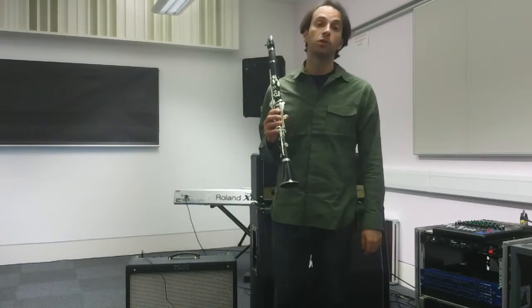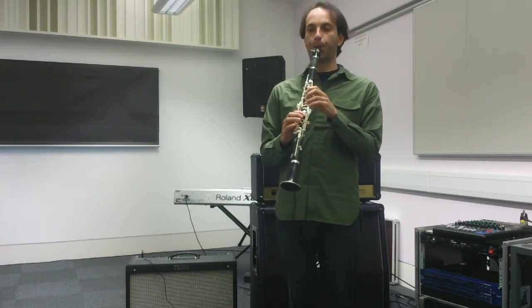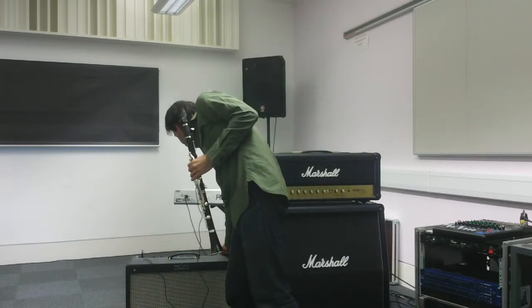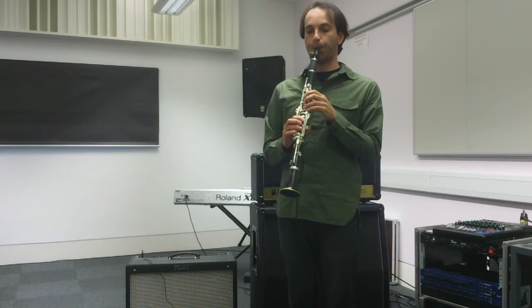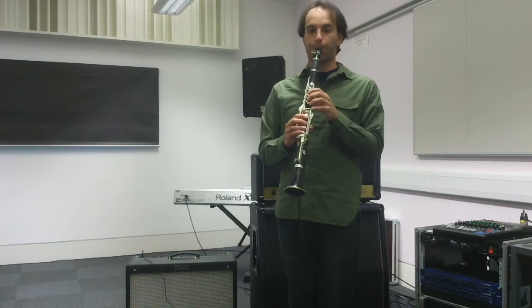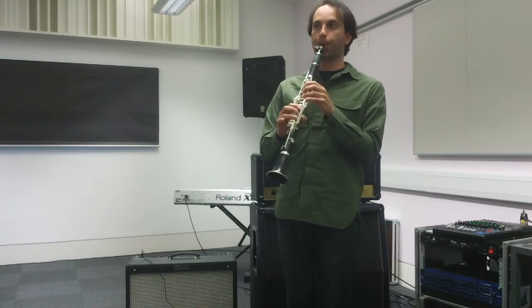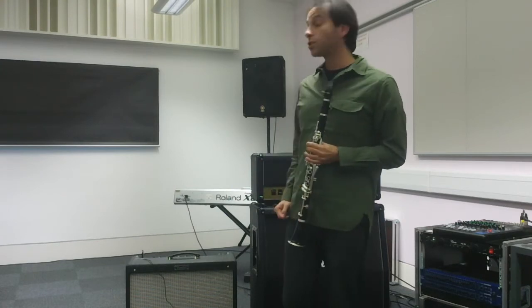Now I'm connected through the Fender amp, which also works well because the Fender's clean channel has good clarity on the sound. First, just the clarinet — and then the Fender amp. Also sounds really good.